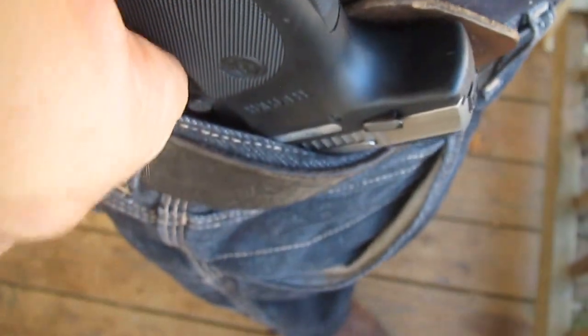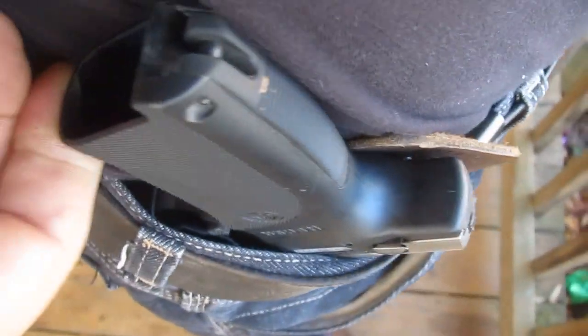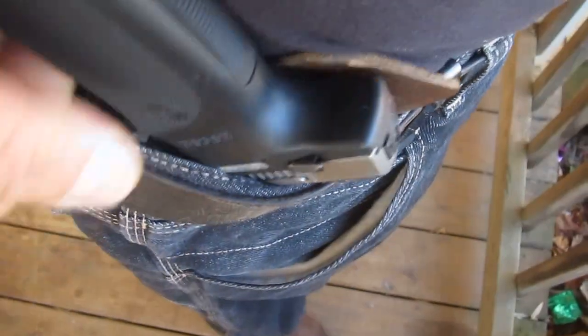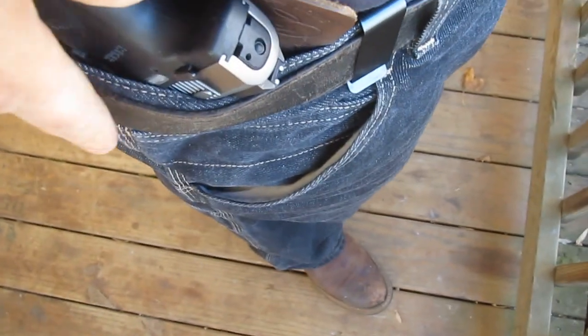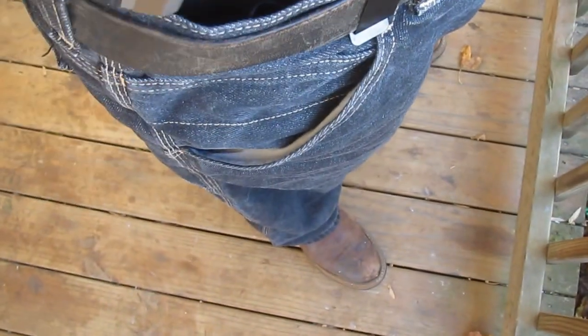And now I'm putting maybe 10, 15 pounds of force. Especially this is what I really wanted to avoid — this kind of levering action where you bump into something, slide down against something, or your elbow hits it and pulls it loose. But the gun still comes out fine, still goes in fine, no problem.